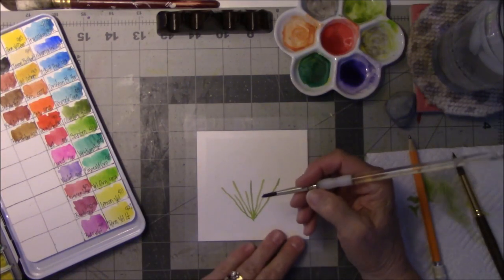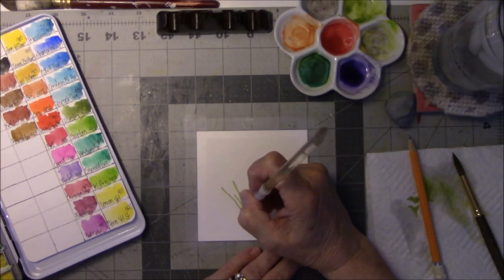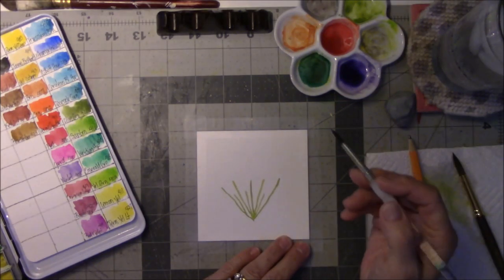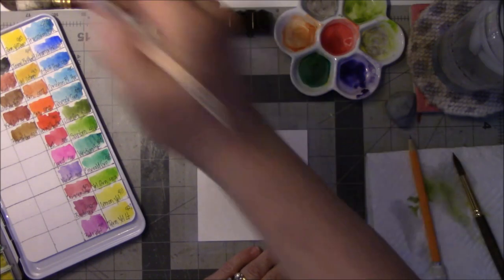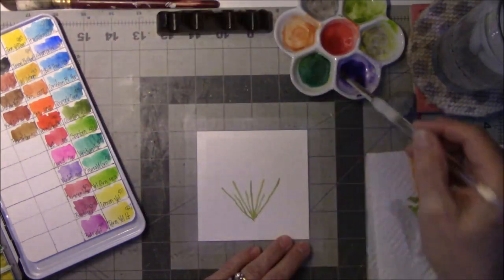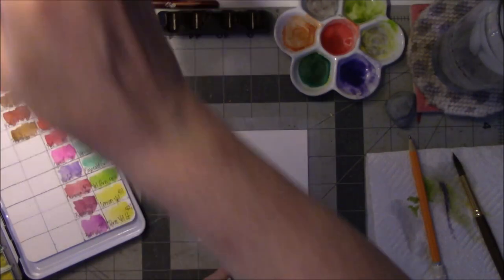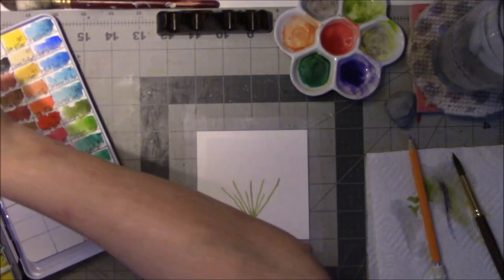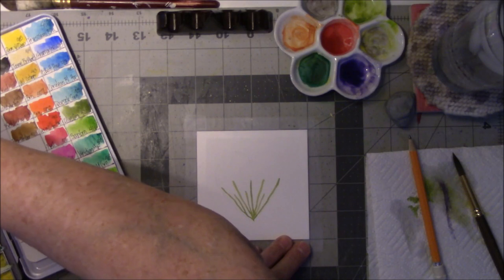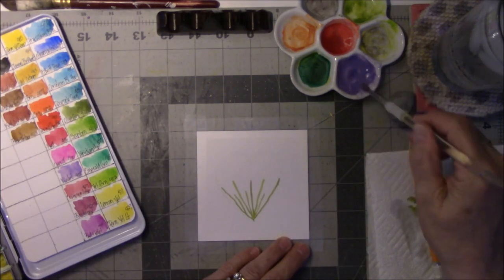The first thing she did was she took green paint and went up the sides of the heart with the stems of the flower. Now she's at the point where she is painting the flowers. I need some white in here. I think these are irises and it's very light. This one is from the Sheehan — it's violet number 408.